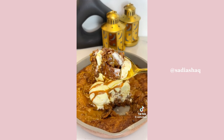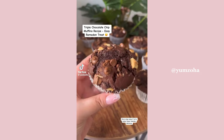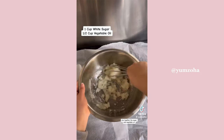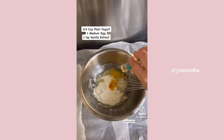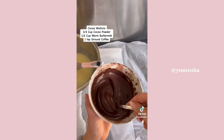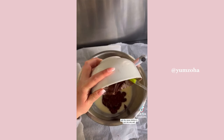Here's how easy it is to make these insanely delicious triple chocolate chip muffins. Mix together the sugar and vegetable oil, then add in the yogurt, egg, and vanilla. To make the cocoa mixture, add some coffee and warm buttermilk to the cocoa powder, then add the cocoa mixture in and mix very well.